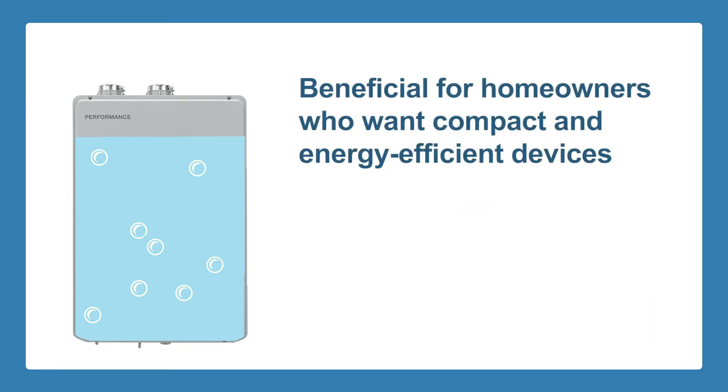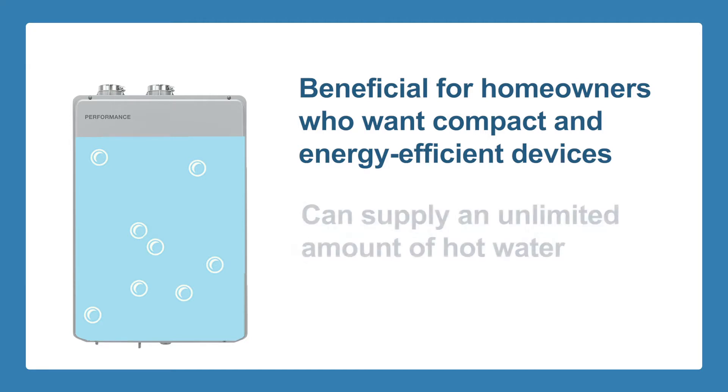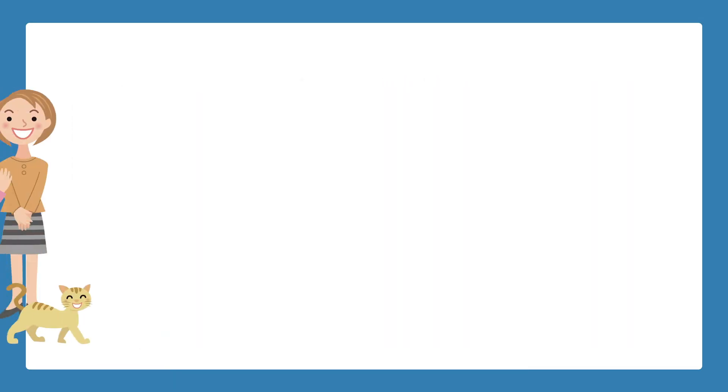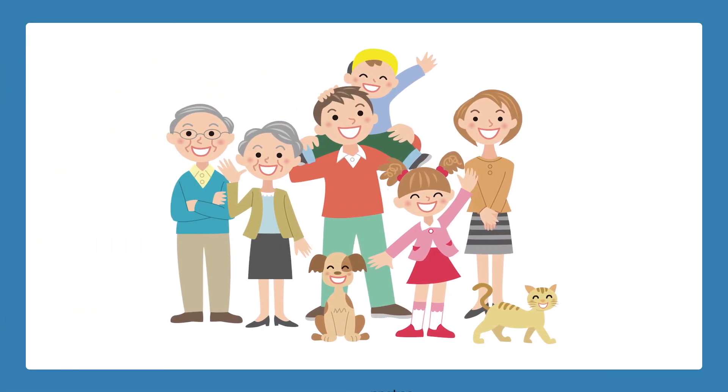Tankless water heaters are beneficial for homeowners who want compact and energy-efficient devices that can supply an unlimited amount of hot water, heated on demand. These types of water heaters are perfect for large families and can last longer than tank heaters.